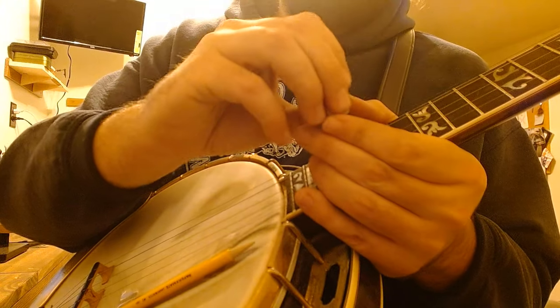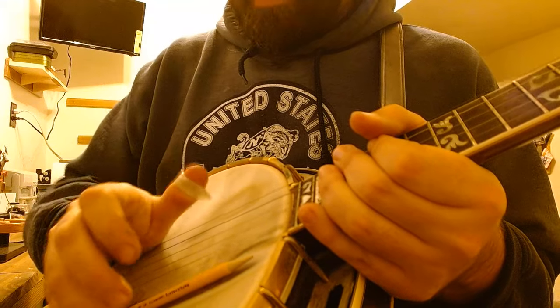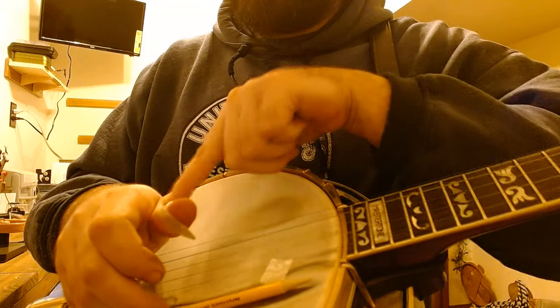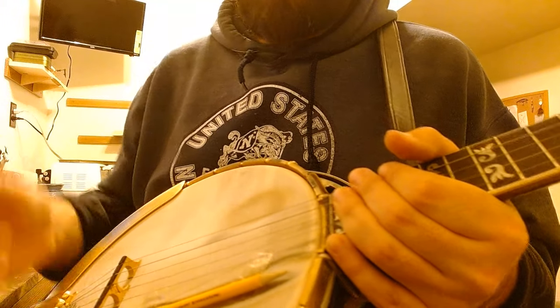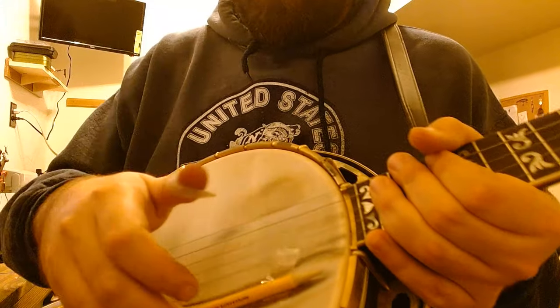If I play with a dropped wrist, I need to bring my thumb up in order to play, and now I have unnecessary tension in my thumb. That makes for less accuracy — you get more tired, you get less accurate, and then you get frustrated.